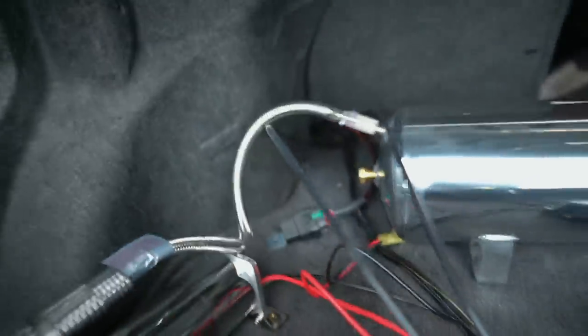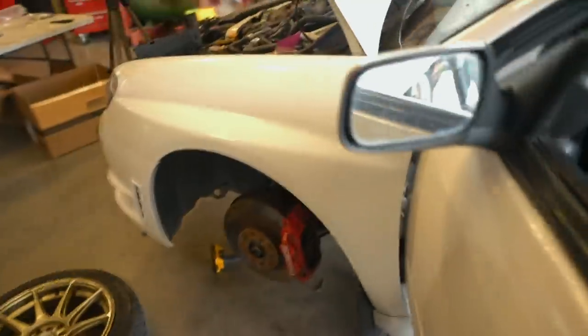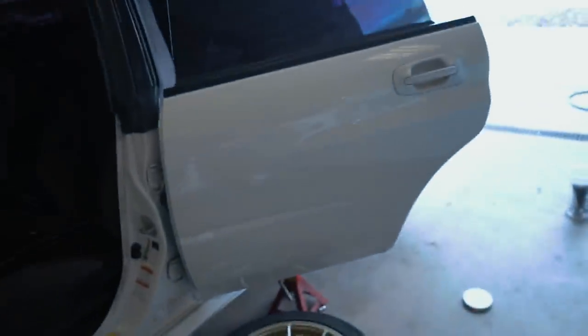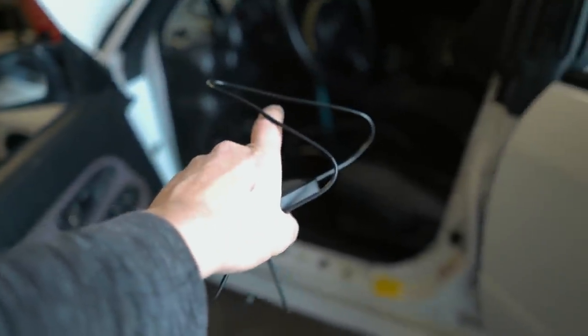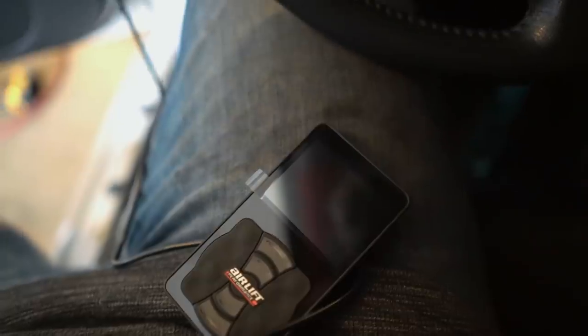I could not find a proper wire for the pink one in this fuse box here, so I did what I did on my '06 STI a few years back — I just went straight to the fuel pump, tapped it in. Very last thing to do is hook up this controller, turn on the ignition, and we should hear that pump kick on. If we don't hear the pump kick on, there's something wrong with the system. Let's give it a shot and see what happens.